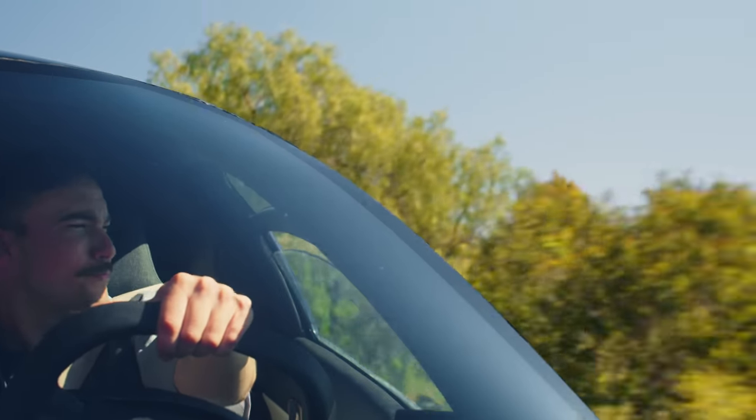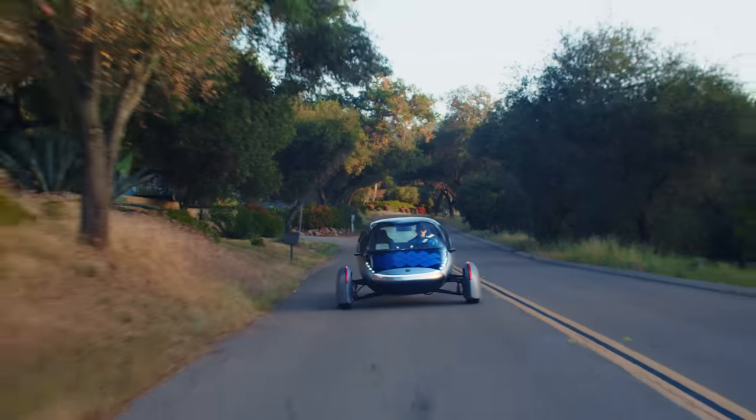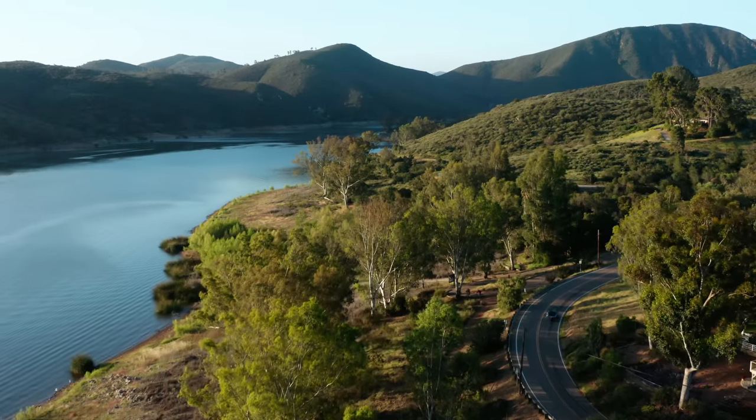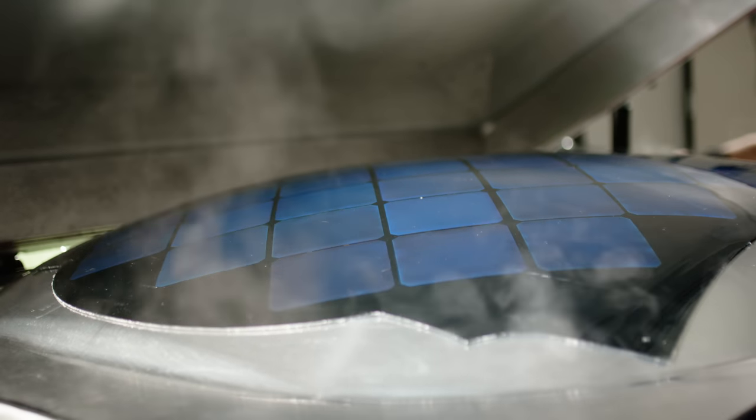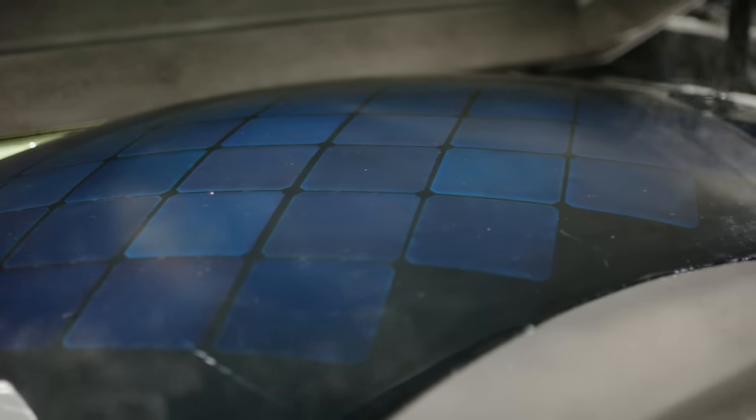Historically, vehicles have been designed with different things in mind that isn't efficiency, like the Aptera has. However, with efficiency in mind, we're able to utilize the power of the sun, which makes a meaningful difference in the distance traveled by the Aptera since it is so efficient at moving across the earth. We have to produce two-axis automotive grade solar panels which can withstand environmental challenges such as rain and hail.